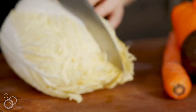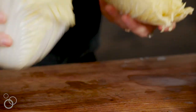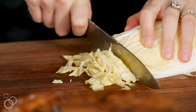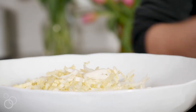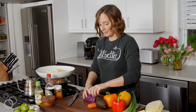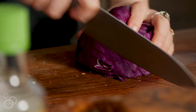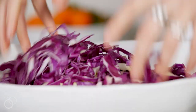Let's start with some cabbage. This is napa cabbage, which I prefer to just regular green cabbage — give it a really fine julienne. Then we're going to take some purple cabbage; this is already cut in half. We'll just peel the outside layers off and do the same thing — just a really fine slice.